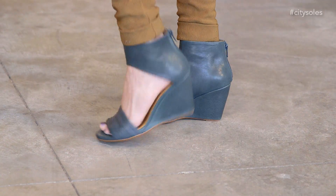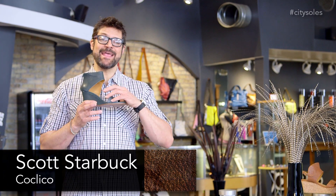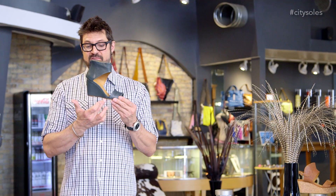Hey guys, this is the Coclico Juna. Juna is a handmade Spanish-made shoe, French designer, fabulous gorgeous three-inch wedge here, nice slimming wedge, great little three-inch height, but still wearable and comfortable.